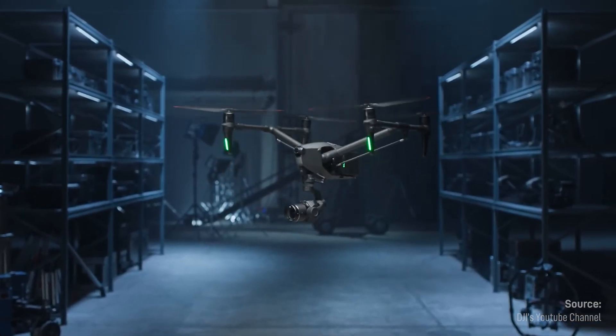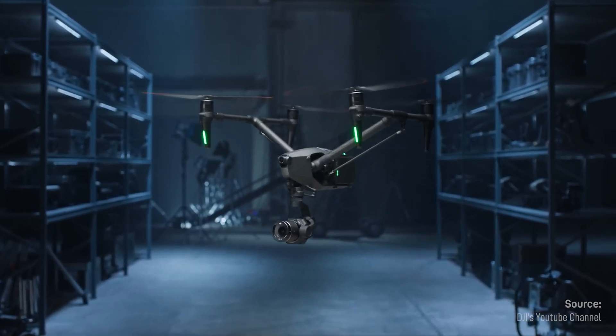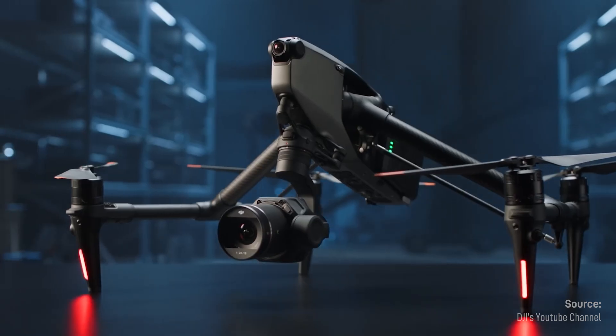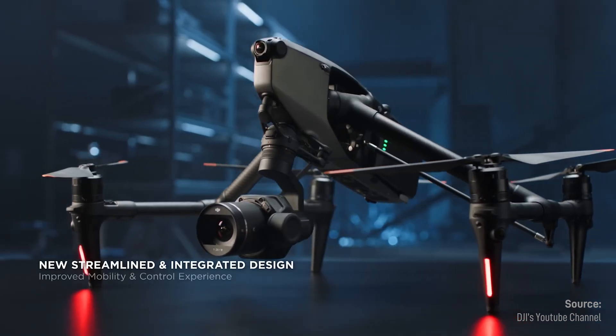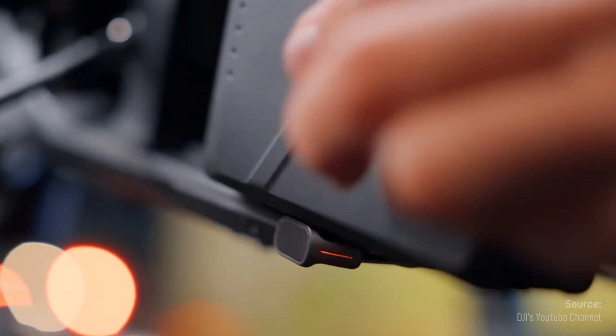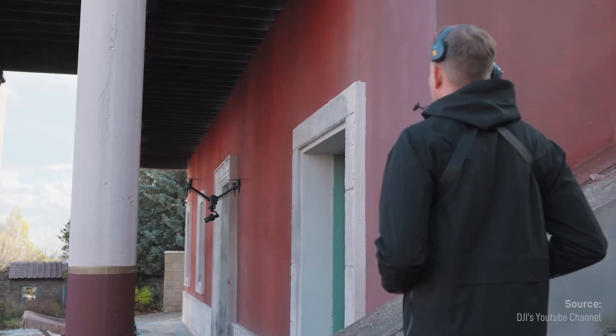The DJI Inspire 3 is a true marvel of modern technology. It shoots 8K on a full frame sensor and can fly for 20 minutes with an amazing gimbal that makes everything buttery smooth. It's amazingly convenient and easy to use on set. This has made it one of the most regarded filmmaking tools for drone operators worldwide.